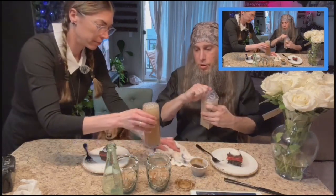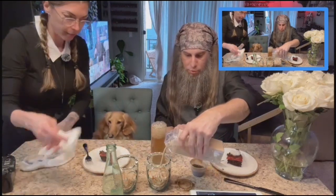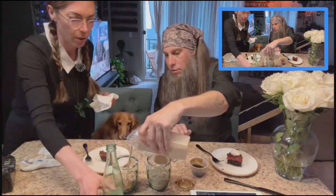We're going to take our Bengal spice-infused coconut milk here and I'm going to free pour. That is so yummy.